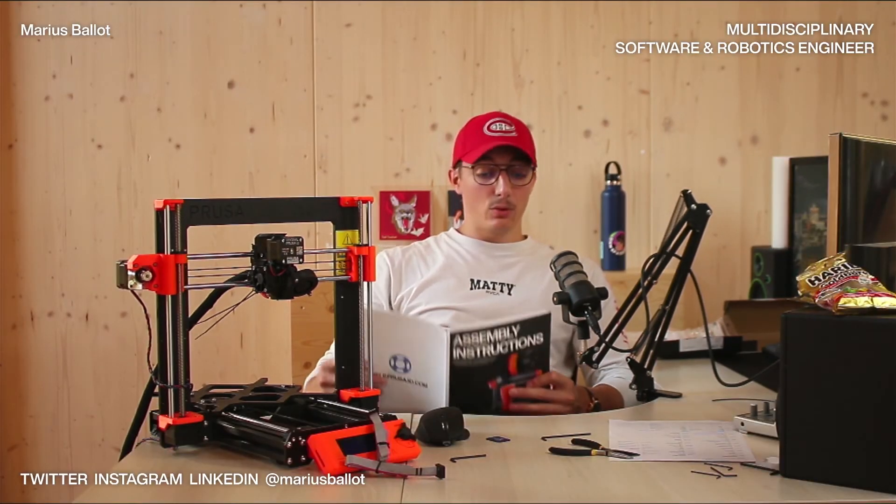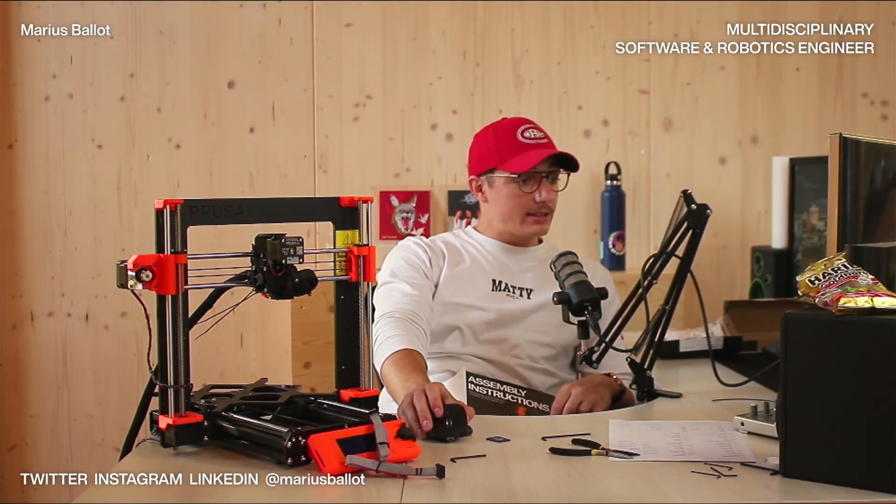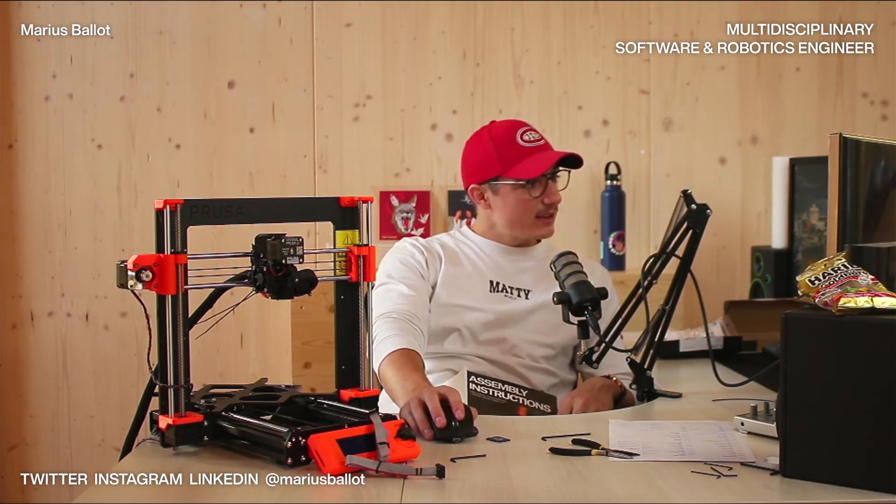Thank you for tuning in. Please enjoy the rest of your day. I'll talk to you very soon on the internet. Goodbye, everyone!